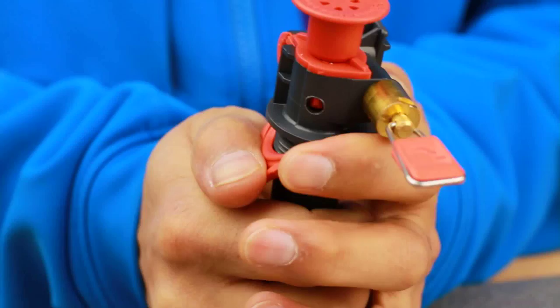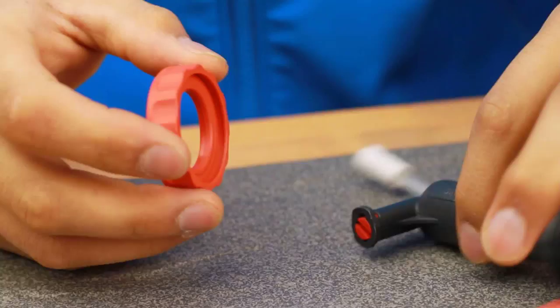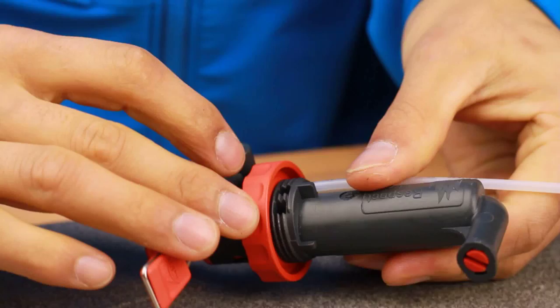To remove, push down with your thumbs and slide the seal off the pump assembly. Inspect the seal for any signs of wear or damage. To reattach, slide the pump seal onto the pump so the molded end of the seal faces away from the bottle. Push and screw the pump seal until the seal is fitted. Check to ensure the vent holes are visible — this indicates a correct fit.